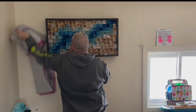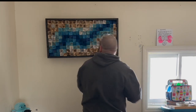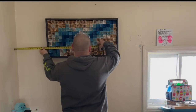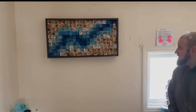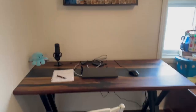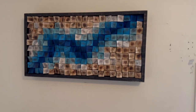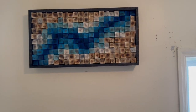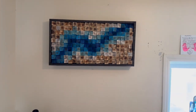And ta-da! Art! I think. Maybe. Thanks for watching — I hope you enjoyed it. If you liked this I'd really appreciate a like and subscribe, and maybe check out some more of my videos. I've got tons more to come.